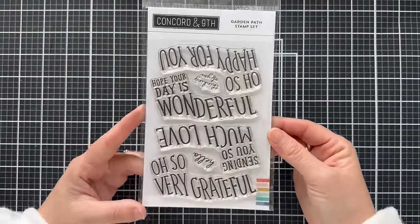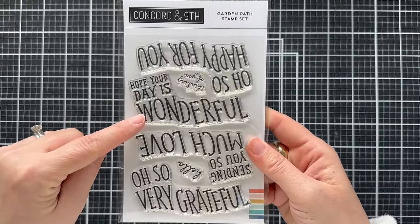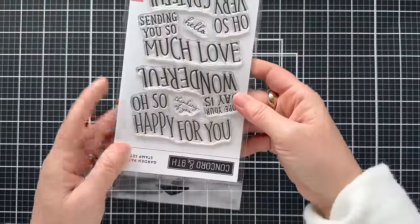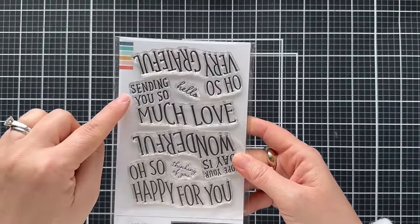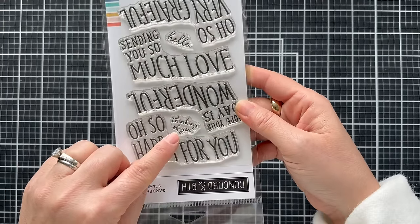Here is the Garden Path stamp set. It says: hope your day is wonderful, oh so very grateful. Flip this around and it says oh so happy for you. Sending you so much love. There's a small hello and thinking of you.